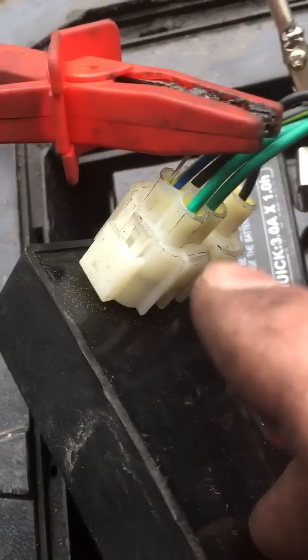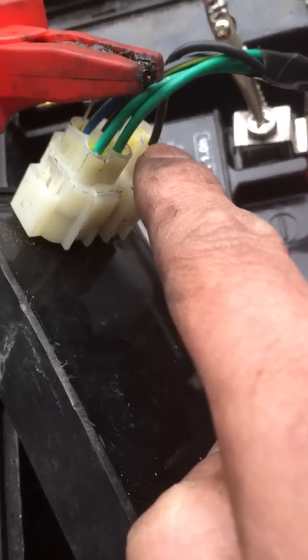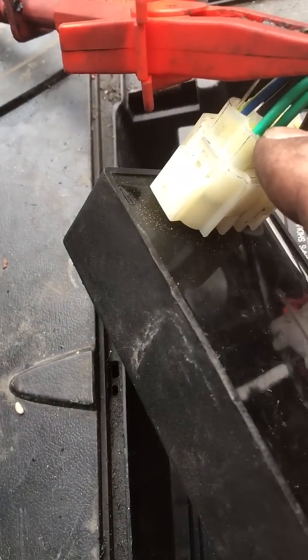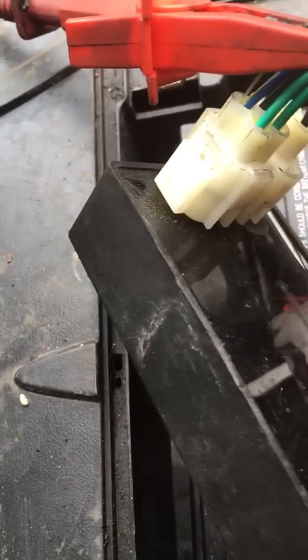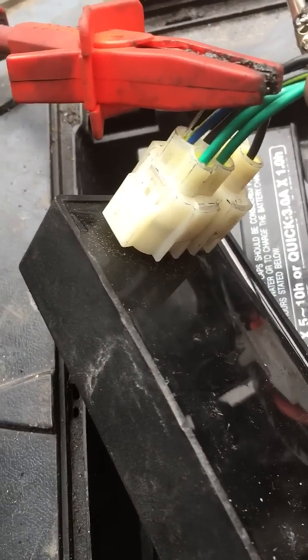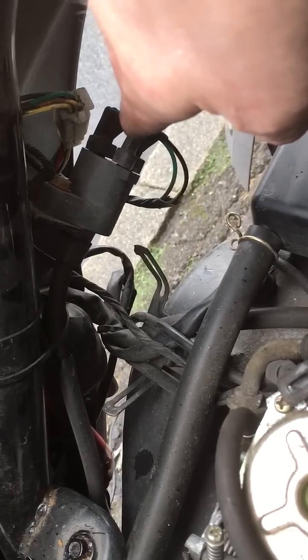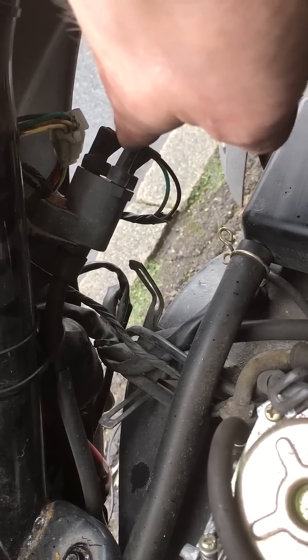I have no wiring diagram for this, so this was all guesswork. I checked to make sure I had a live. I checked these were both earth. This wire here, this black and green wire, that wire was the same colour. I checked for continuity between the black and the green wire, and I had continuity.